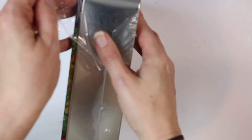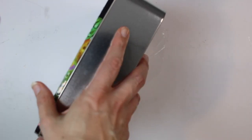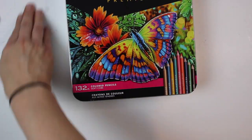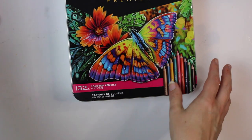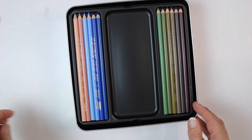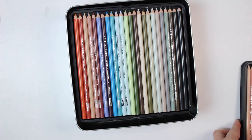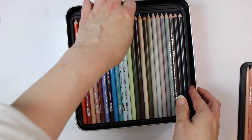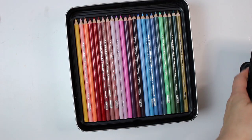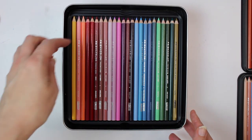I have seen reviews where the pencils have moved around a lot in packaging and in transit, so let's see how they arrive. Hopefully they are in one piece — I'm sure they will be. I'm going to open the box. They all seem to be in one piece so far, so that's good. However, they've been grouped together in quite strange colors, so I will change those as soon as I can.